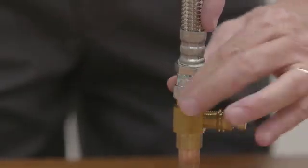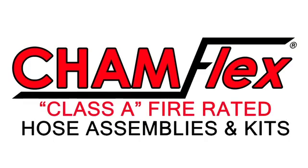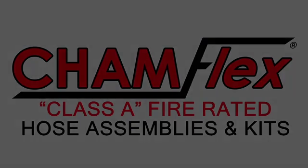Remember, Chamflex is the most recognized for quality, safety, and flexibility. We'll see you next time.